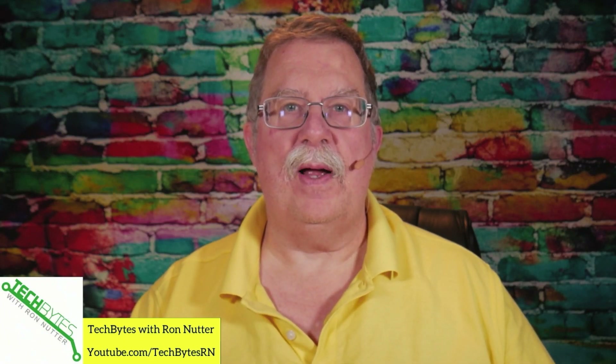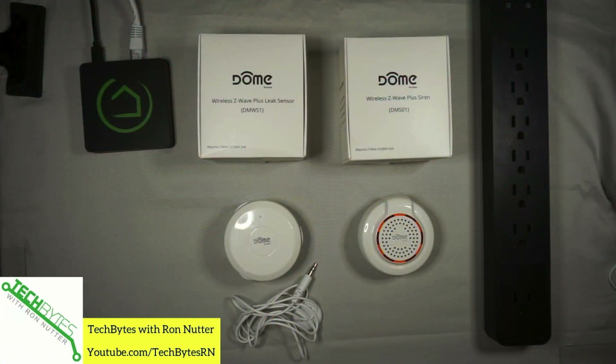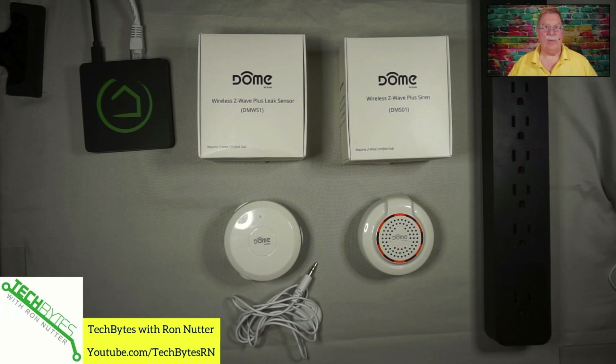Hi, I'm Ron Nutter and welcome to another edition of Tech Bytes with Ron Nutter. This time we'll talk about using the Safety Monitor app in Hubitat. There are a variety of ways this can be used. In this first installment of the series, we will look at the Dome leak sensor and the Dome siren to alert you to when you're having water problems in the basement.